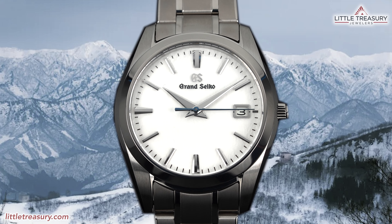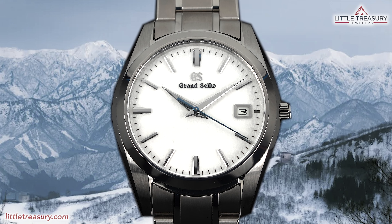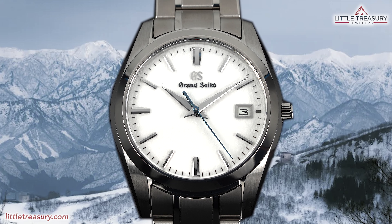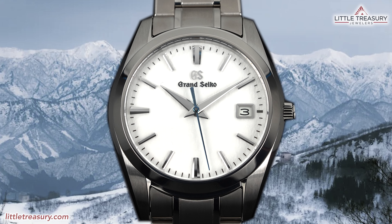It's even titanium, and at a price point that Grand Seiko has used for steel quartz models in the past. So will this be the perfect Snowflake that many people have been waiting on the sidelines to pick up, or will you just feel like this is cheapening the original? Let's find out.